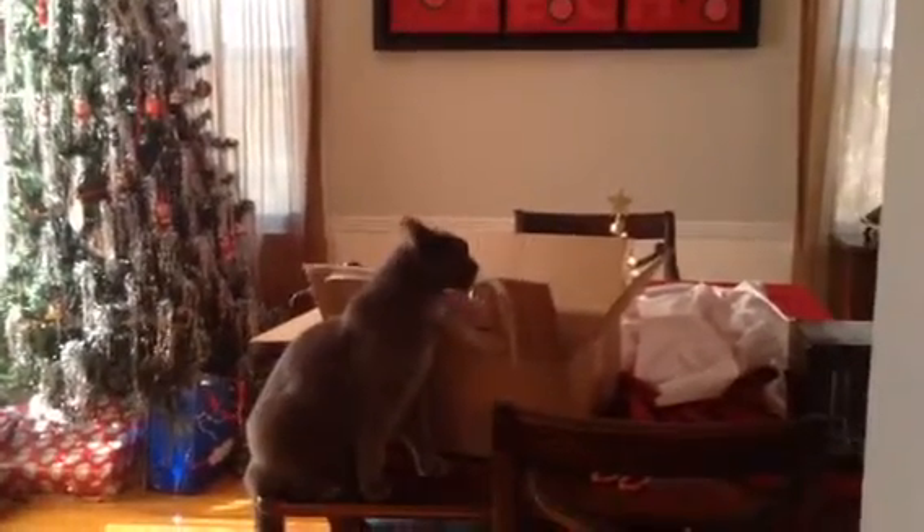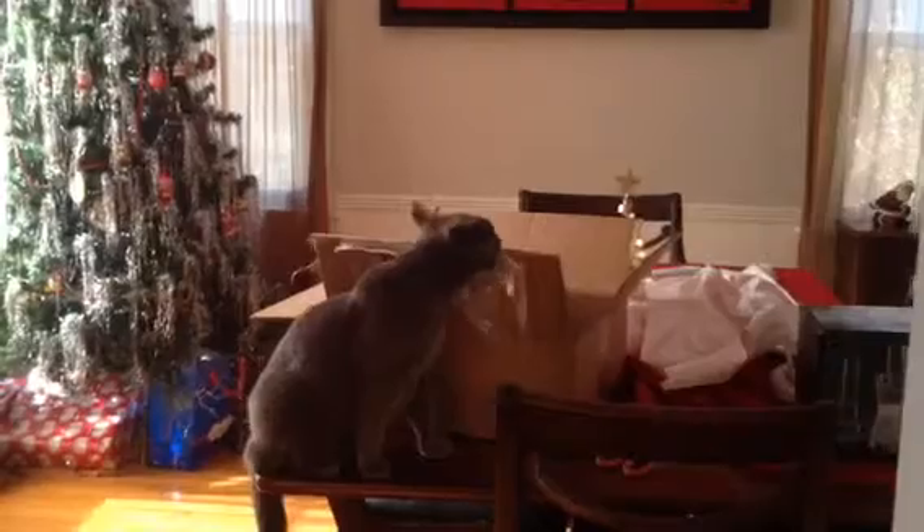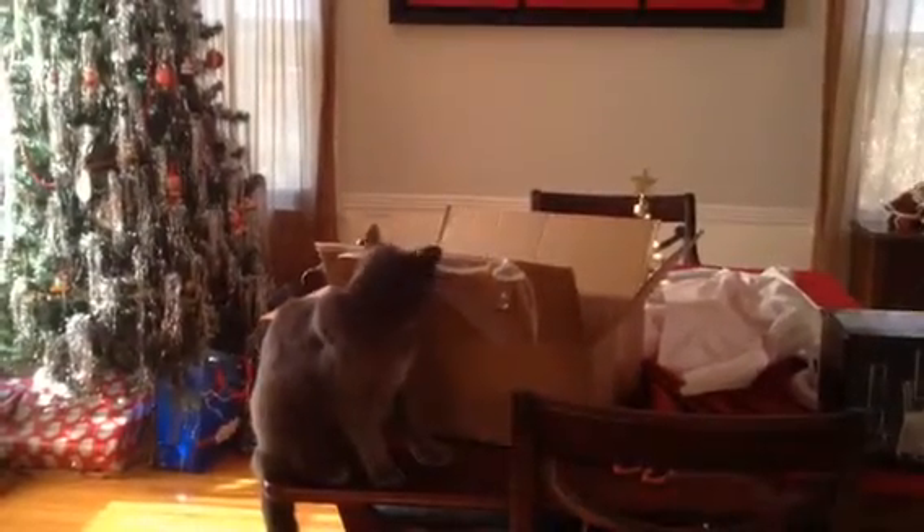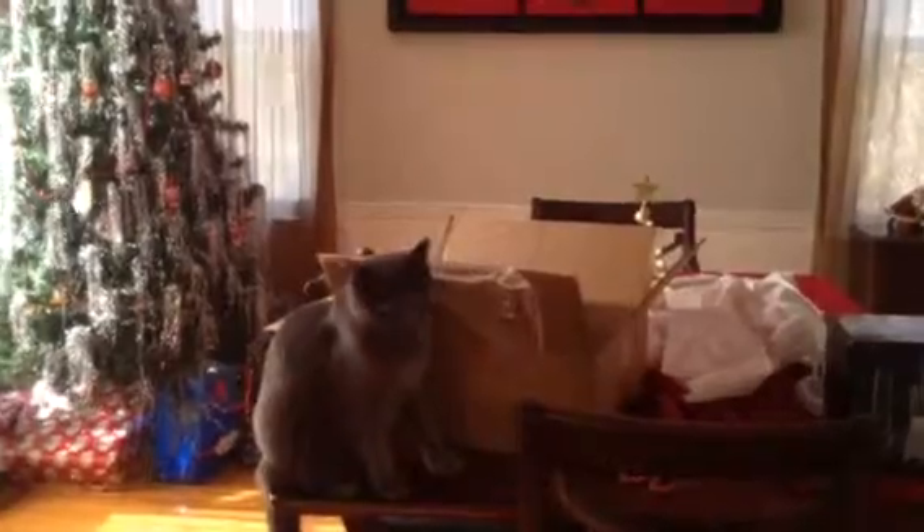I'll take a look at this thing. Okay, here we go. Oh, crap. I think I should have said cute. I didn't show that, I don't know.